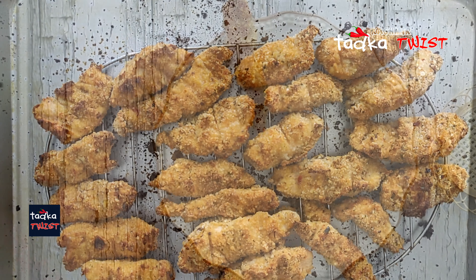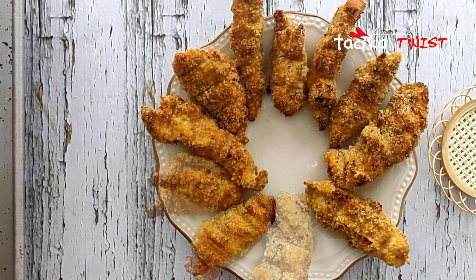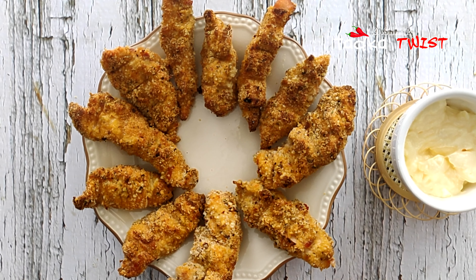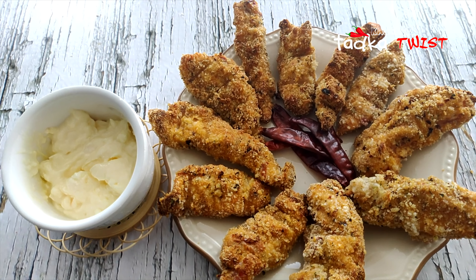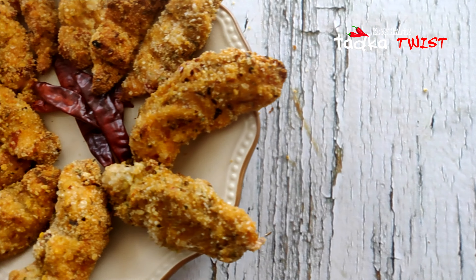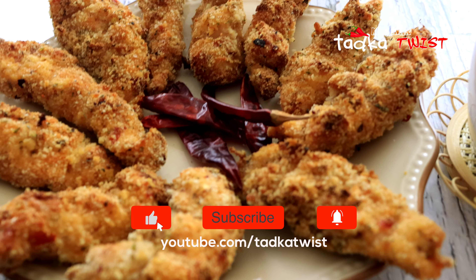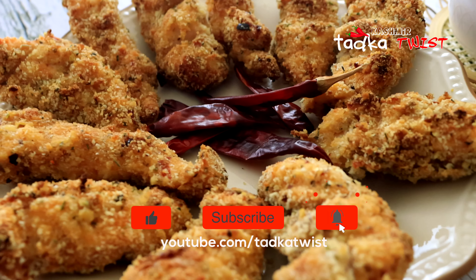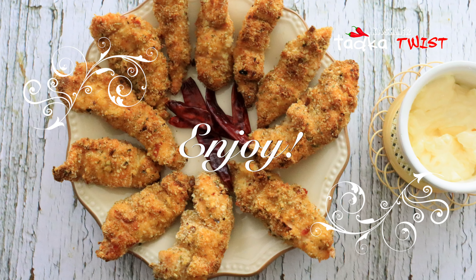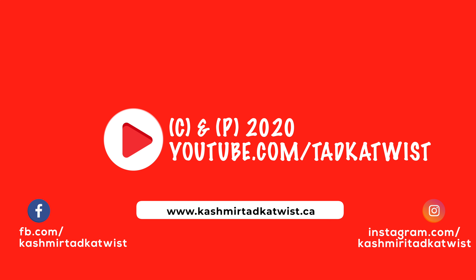Ready! You can serve it with any sauce. This is a perfect party starter dish which is very good and very healthy because we have not fried it but baked it. If you want to see our other starter dishes, click on the link. If you have a dish to suggest, please comment. If you like this video, don't forget to like and share it with your friends. If you haven't subscribed to our channel, please subscribe. Thank you for watching!